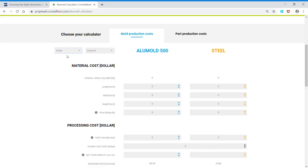The calculator is an easy and powerful tool that fully displays the advantages of Alimold versus steel. It has been developed for the plastic making community, which is made of two categories of companies: mold makers and plastic makers.